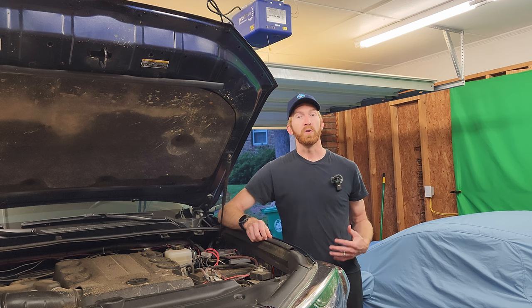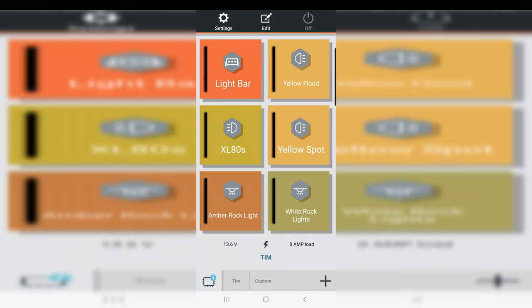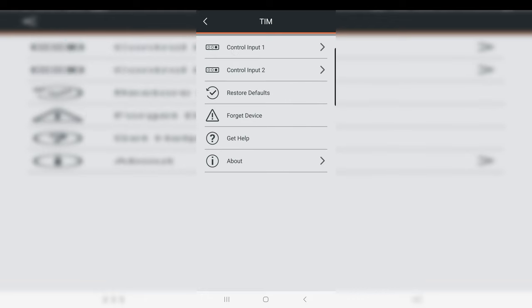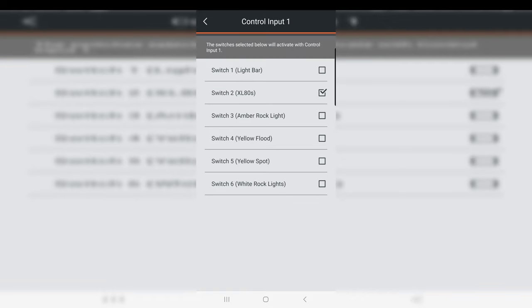For step three — how do you make it work inside the app? With the app opened up and connected to the device, you need to be within Bluetooth range — that's how the device talks to the app. You're going to press the settings button in the top left, then select the device. Mine is just named Tim for simplicity. Right there at the top is control input one and control input two. When I select control input one, you can see that it opens up the six circuits. I selected the XL80s, so I know when I press the button on the right side of my dash, my XL80 ditch lights are going to turn on. Looking at control input two, I've programmed them to turn on all my grill lights, my Laserfit light bar, and my Laserfit pods.